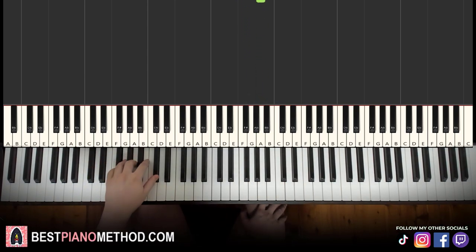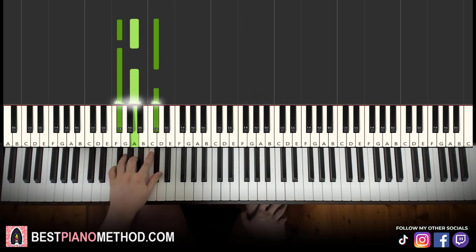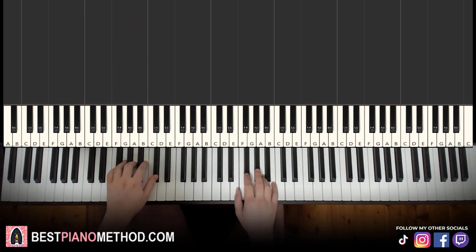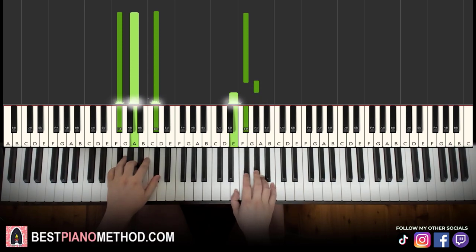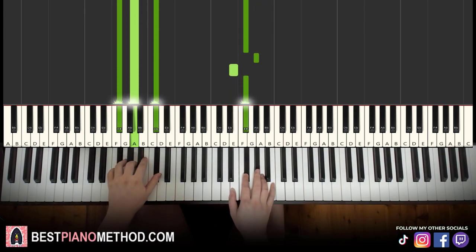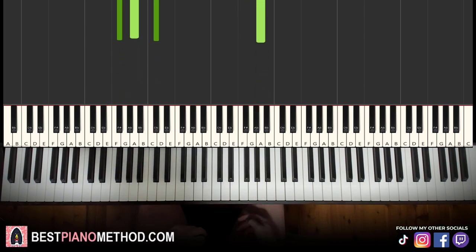Left hand: the chord is F sharp minor, which is F sharp, A, C sharp. With both hands together, you play the first chord and first note together. Let's learn it again. Back to back, the two parts of this lesson are played together and then repeated.